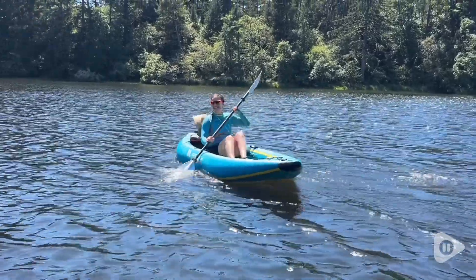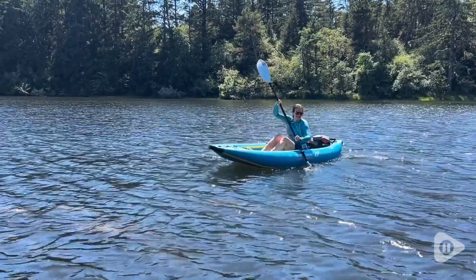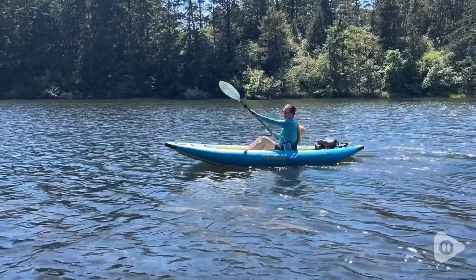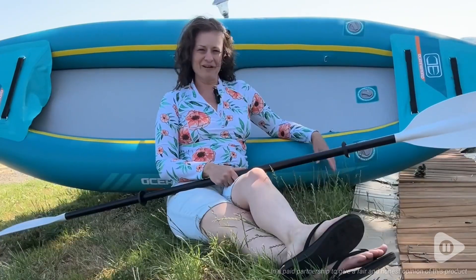My husband and I are both so pleased with this Ocean Broad kayak. It has completely exceeded our expectations. We love the portability of it, its durability, and just how much fun it is to use. And that's our point of view.